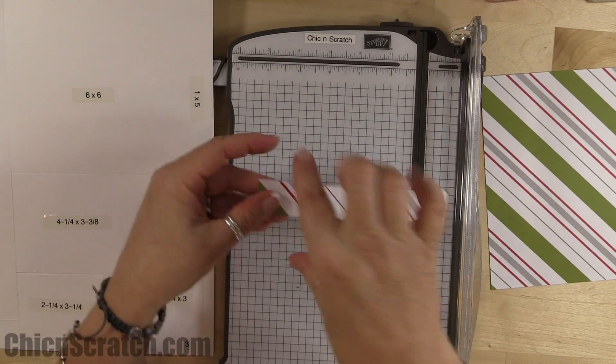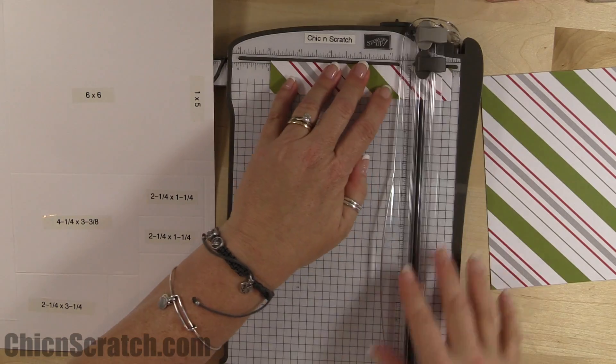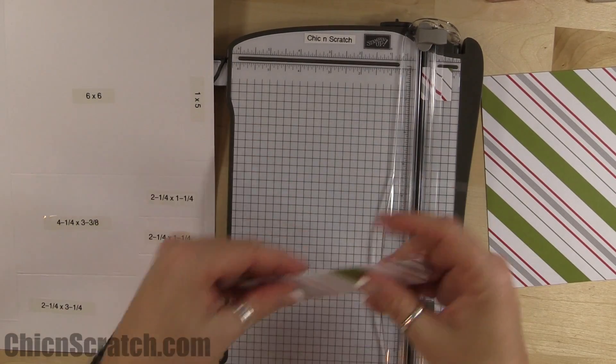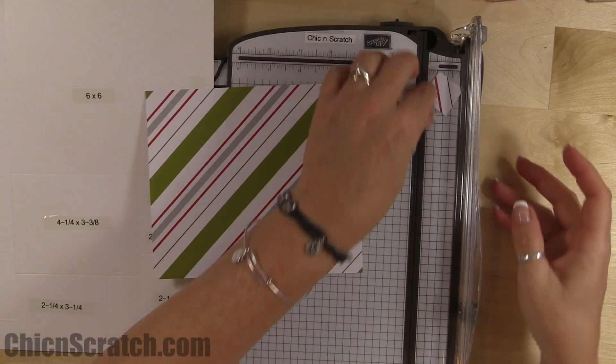This leftover piece that measures one inch we're going to cut at five, and that's going to be for one of the other cards.